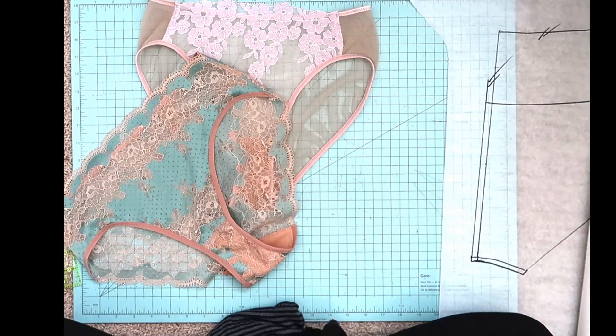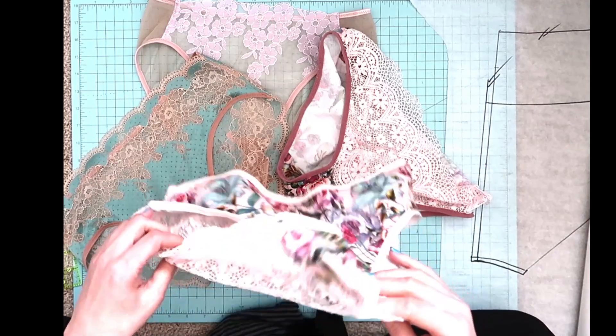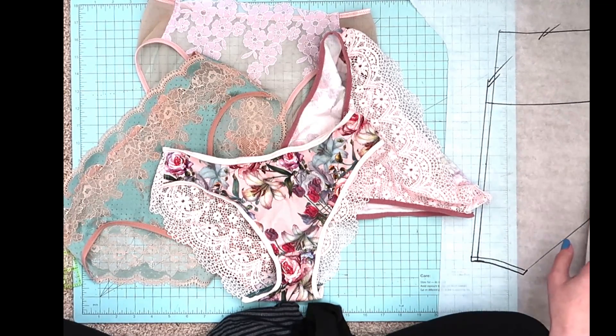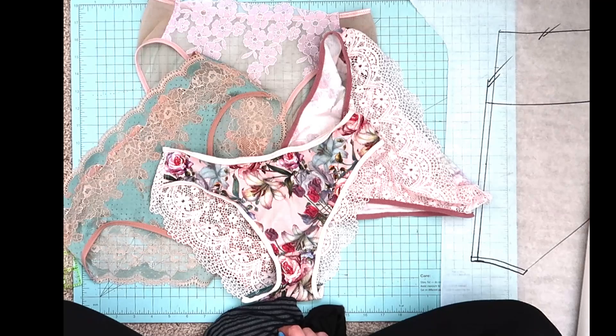I hope you guys have enjoyed this — you can see there are so many options and the world is up to your imagination when it comes to making your panties. You can mix and match the waist heights, the leg heights, the center back seam or the side seams — there are so many options to take a simple basic pattern and make it exactly what you want. You could probably have a wardrobe full of panties and none of them be exactly the same. I hope you guys have enjoyed this series and I will see you guys next time — take care!